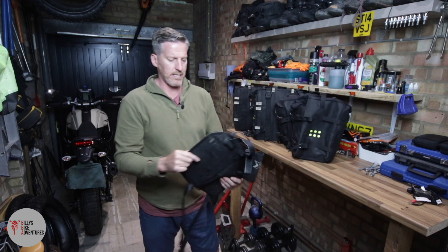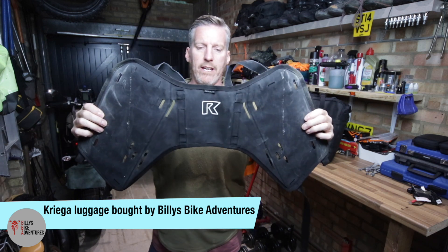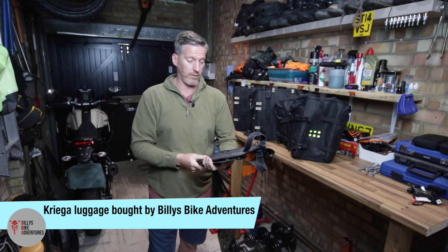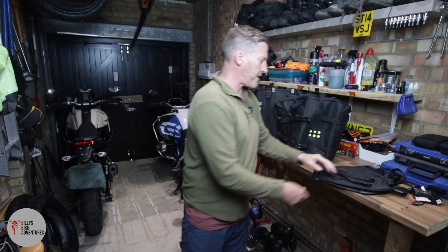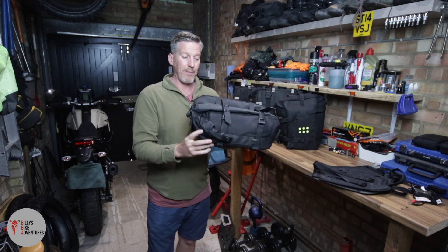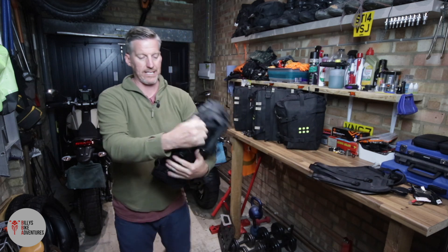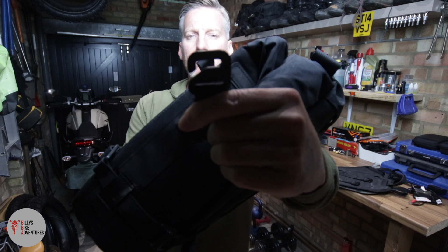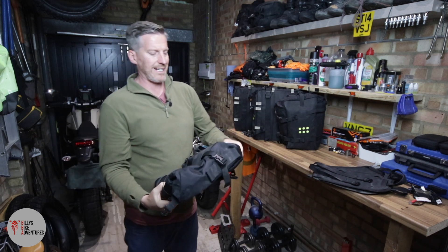The first thing you're going to need for the Tenere is a mounting pad, and you get different ones for different types of bikes. This one for the Tenere would not suit a KTM, for example - it'd be a different shape. So you need to make sure you order the right one for your specific bike. I've got a 36 litre setup for my Tenere, so two 18 litre panniers, and it connects in the same way to the pad as the BMW bags do to the mounting plate. The holding brackets slip into the loops on the sides, and it closes and opens in exactly the same way.